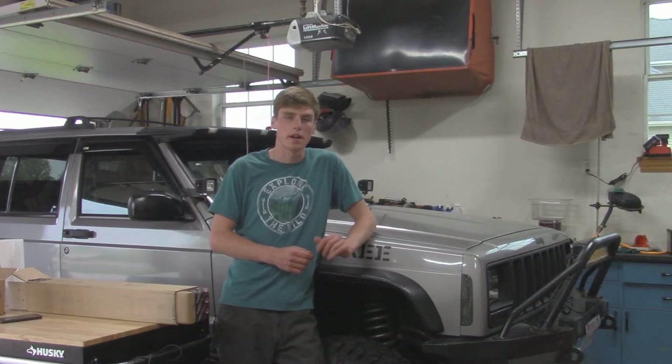Hey guys, it's Awesome here with OutJeeping. In today's video, I'm going to be showing you guys how to install an over the axle track bar system in your Jeep solid axle vehicle. Today I'm going to be installing the Trail Logic Industries over the axle track bar system, so let's go take a look.